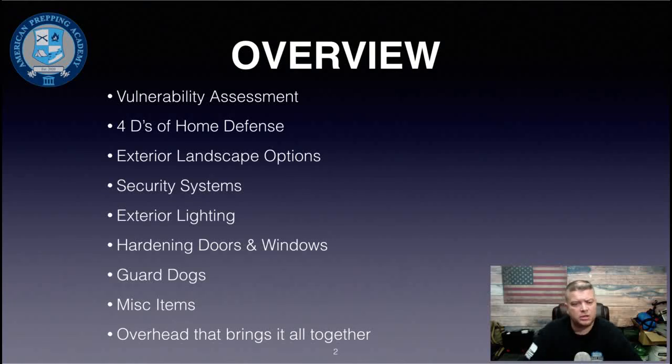As far as the overview goes, we're going to talk about a vulnerability assessment, the four D's of home defense, exterior landscape options, security systems, exterior lighting, hardening of doors and windows, guard dogs, a few miscellaneous security items, and an overhead diagram that will hopefully help bring all these things together.